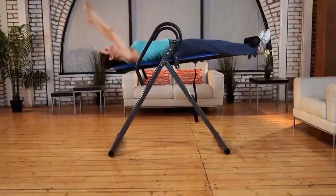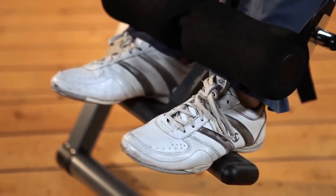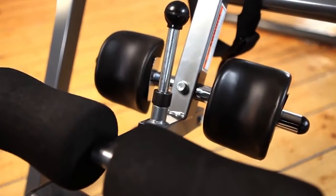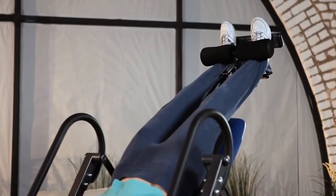The stylized design adds comfort while you're inverting or resting. Your ankles will fit securely and safely by utilizing the comfortable foam rollers and contoured molded ankle cushions. A foot platform is also provided for support when starting and stopping your inversion program.